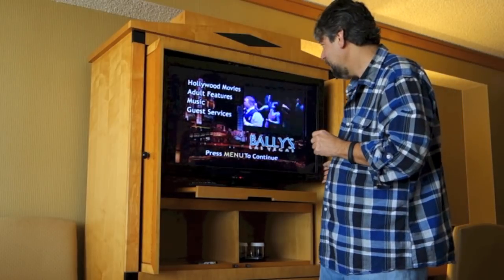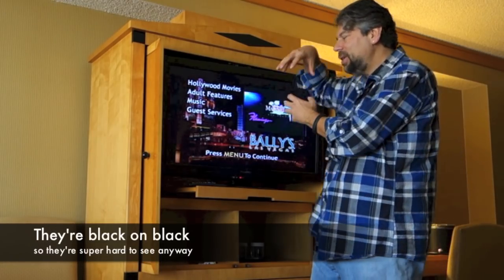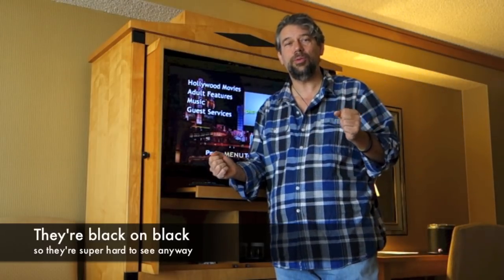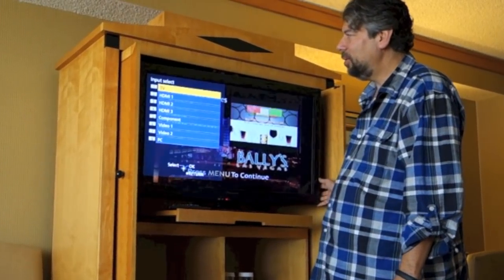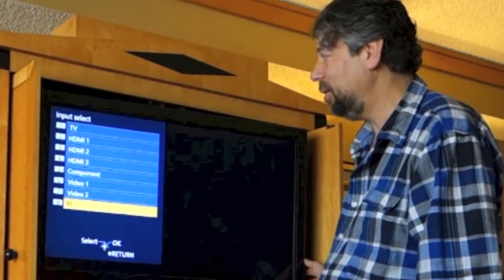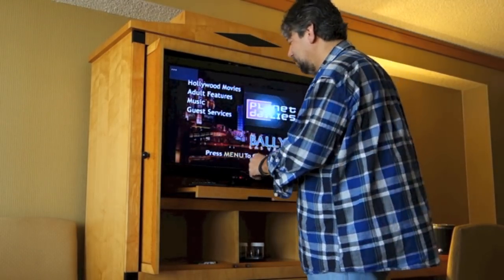This is a Panasonic and on the side there's a bunch of buttons. I can't really show them to you easily, but TVs have control buttons on the side in case you lose your remote control — so they are thinking this through. If I go to input, you can see HDMI one, two, three, component, video one, video two, and even PC input. TV is the default, but what we're going to do is hook it into HDMI one.